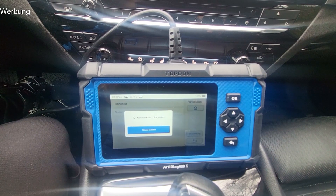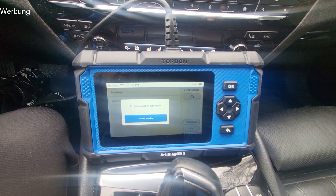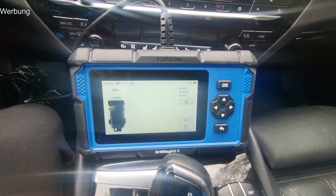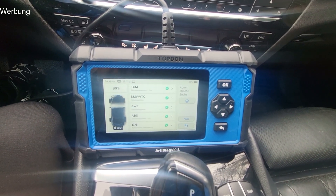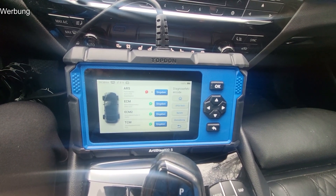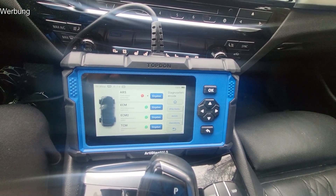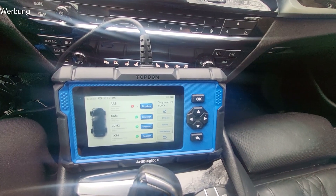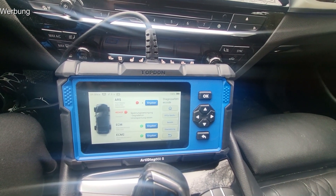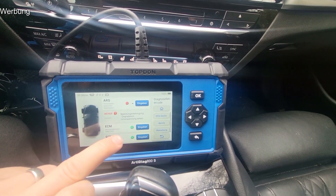Dann geht man auf nächster Schritt und kann jetzt einen ersten Schnelltest machen – einfach um zu gucken, wo ein Fehler hinterlegt ist. Das ist die schnellste Möglichkeit, das Fahrzeug zu checken. Es gibt übrigens noch deutlich höherwertigere Geräte von TopDon, die dann auch die Programmierung zulassen – also auch Komfortprogrammierungen. Das geht mit diesem Gerät nicht, hat aber den Vorteil: man kann auch nichts kaputt machen. Er sagt uns jetzt zum Beispiel einen Fehler: Spannungsversorgung. Das könnte sein, dass die Batterie relativ schwach ist – ich fahre wenig mit dem Auto.